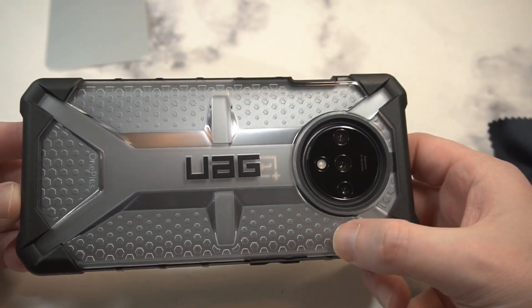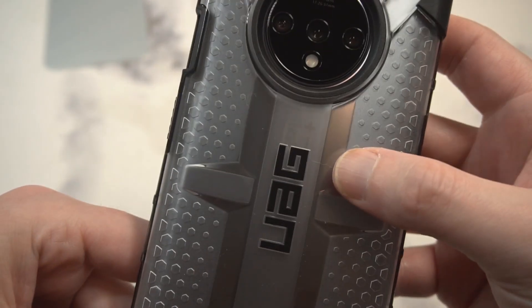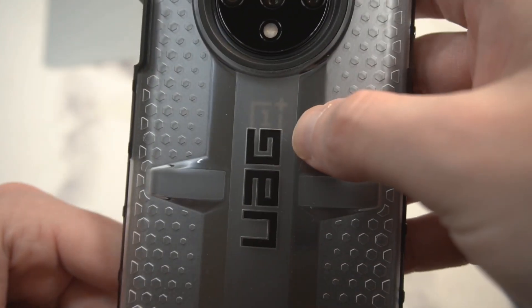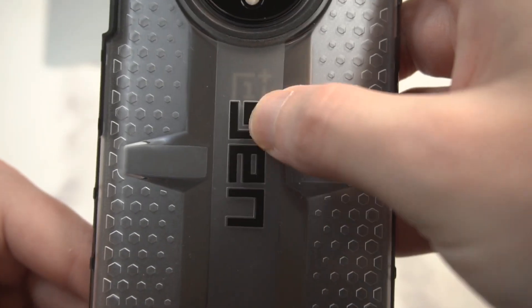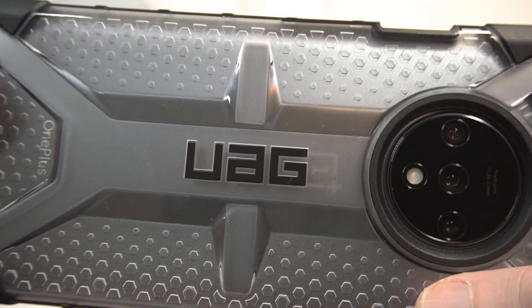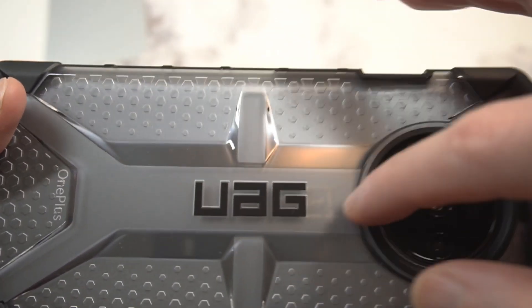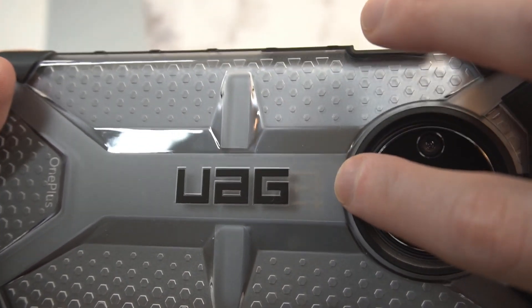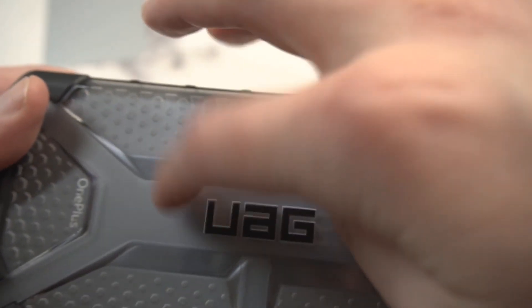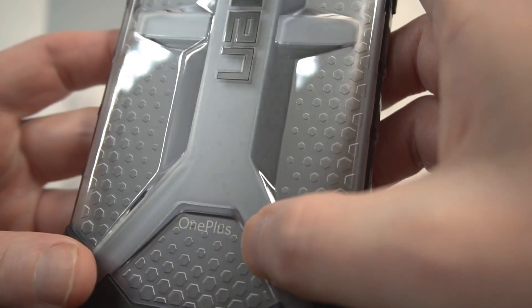Pop it into place — oh my, that looks gorgeous. Look at those dimples — you can just see that waterfall effect with the dimples, looks very nice. Now one thing I noticed that's a little bit disappointing: you can see the OnePlus logo popping through, and then you see the UAG branding popping over it, which kind of makes it look tacky. Why not push the UAG branding down a little bit so you can still see the OnePlus logo cleanly? It's a small design flaw but to me it's noticeable.